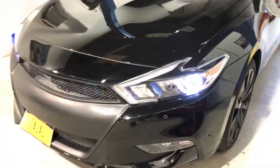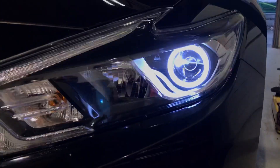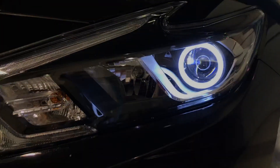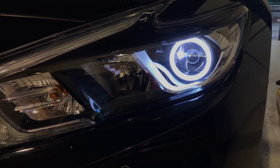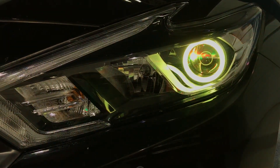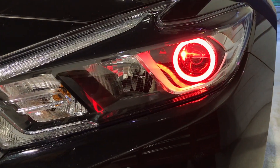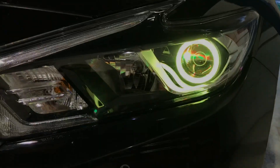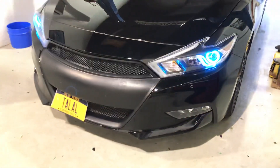This is really good for Halos because you've got the pure white option. You can drive around like that, and then when you're at a car show or something, you can do a full color-changing mode for show. There are a lot of different patterns — for example, seven color jump is probably the most popular. This is more of a show mode.